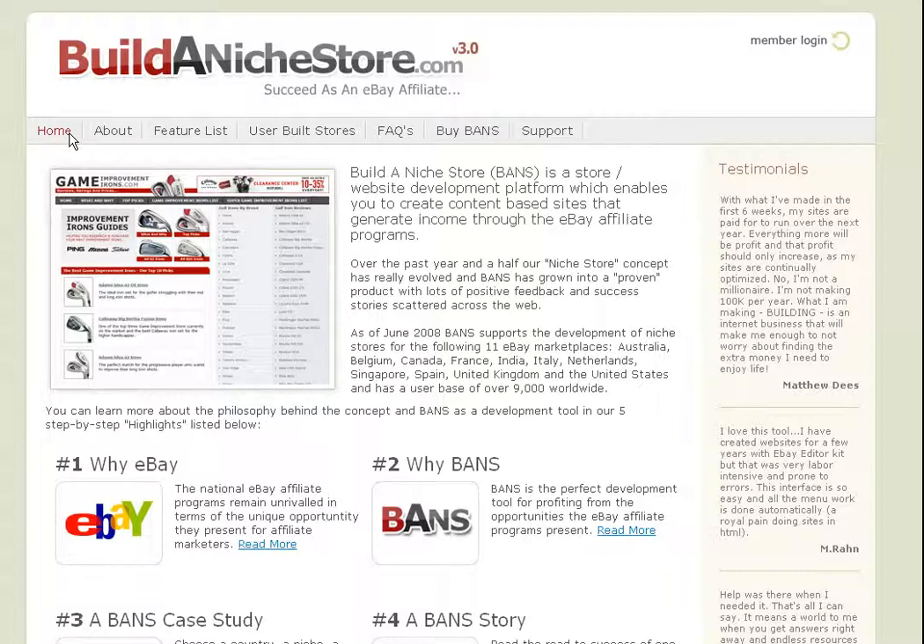I'm just overall really impressed with the level of information that's on the site. For example, if you have any problems, it seems like there's a good community that you can return to and go to for help. So I actually went ahead and purchased the software, and in the next video I'm going to do an install and we'll walk through that.